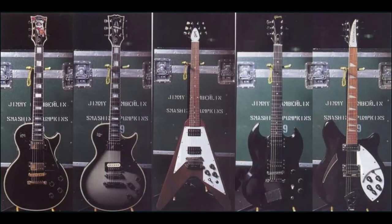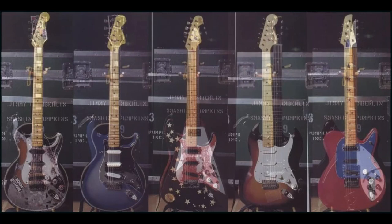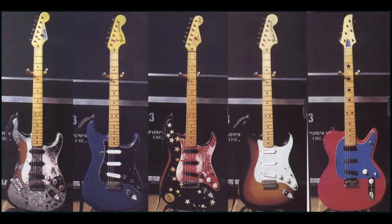The other Pumpkins guitarist James Iha mainly used his Gibson Les Paul Custom along with a Silverburst version, a Gibson Flying V, and a Gibson SG. The main sound of the album was the combination of Billy's Strat and James' Les Paul, although Billy said they used about 20 different electric guitars and 10 different acoustics on the album for all the needed overdubs and tracking to give extra character to the sounds.